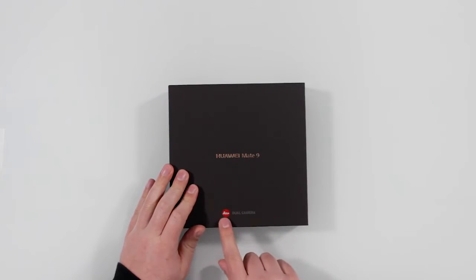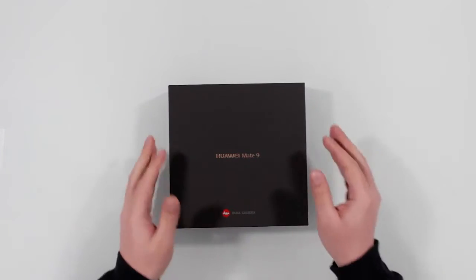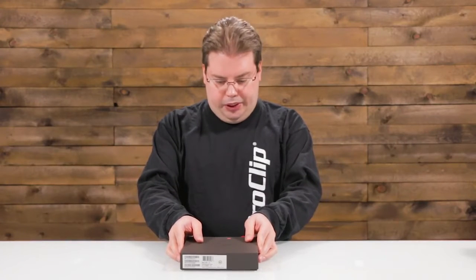You can see 'Mate 9' in gold letters and the Leica dual camera, because of course this was co-engineered with Leica, the German camera company.